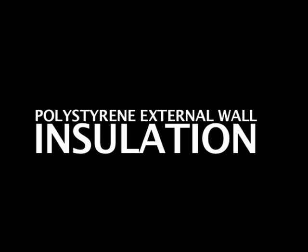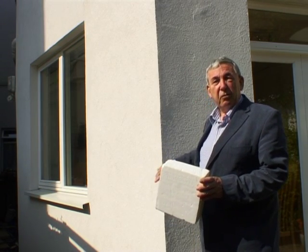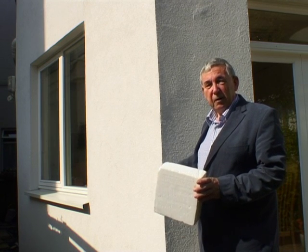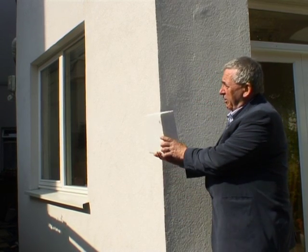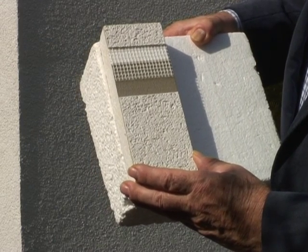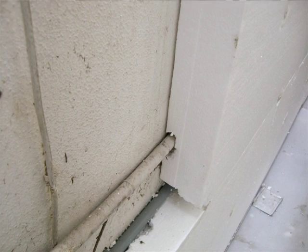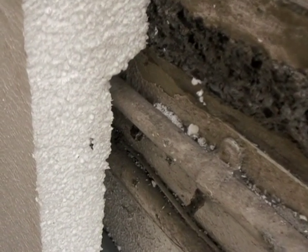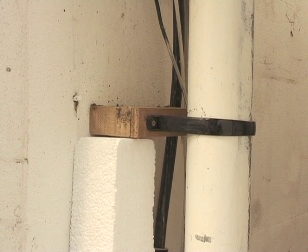We've insulated it on the outside because it makes it easier — from the inside we didn't have to do so many changes — and it makes the house look just like it used to, with a rendered appearance. Behind here is 100 millimetres of polystyrene insulation. The material is cut where necessary to take small pipes, but large pipes have to be taken to the outside of the building and extended out so that the material goes behind.